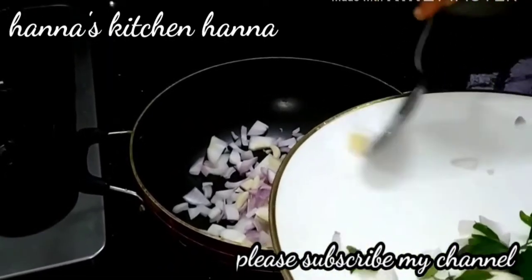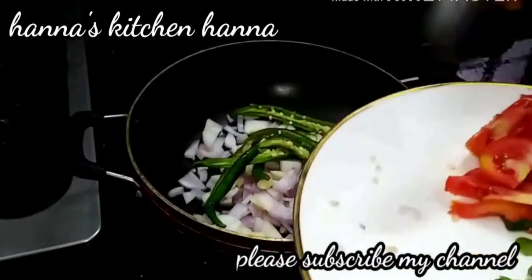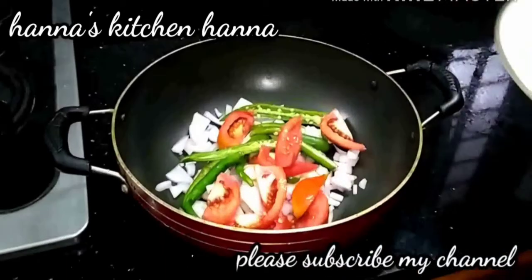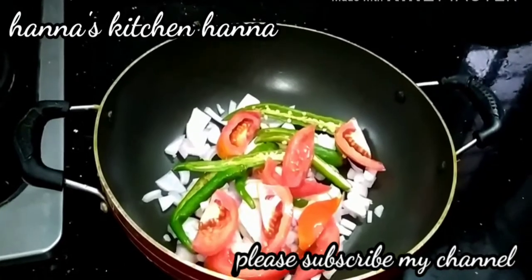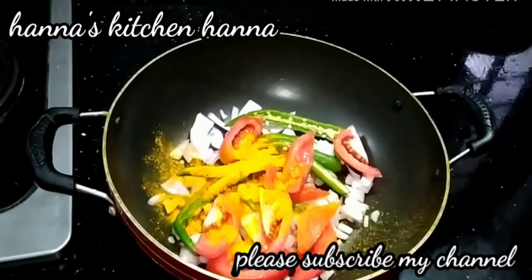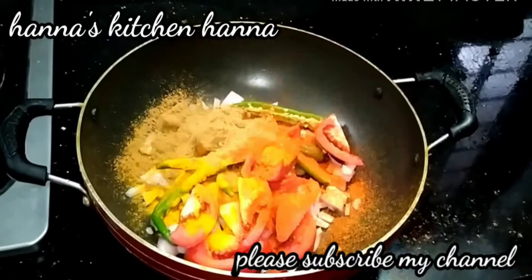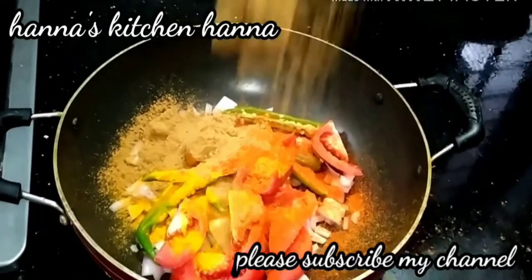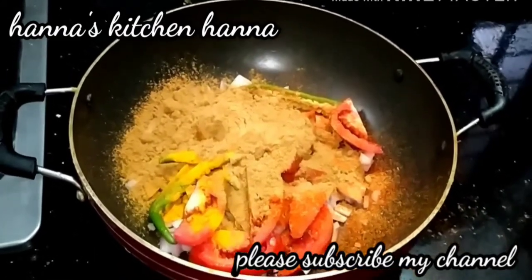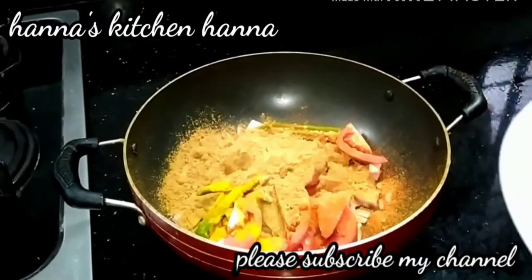I will add 6 pieces of the sauce. I will add the sauce. I will add just a tablespoon of oil and add 2 tablespoons of oil.